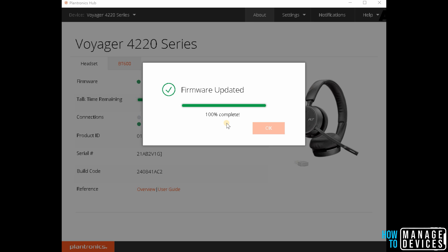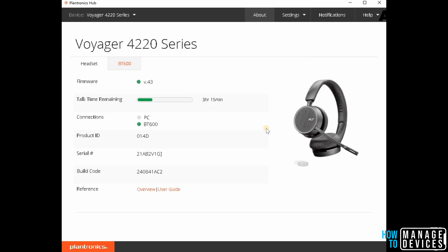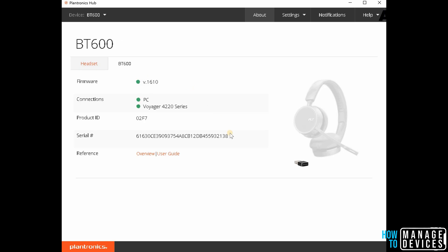It says 100 percent completed. You just need to install the Hub application, and you can do it from mobile as well. If you have an iOS or Android mobile, you can install the Plantronics application from the Play Store and update the firmware of the device. I have updated to the latest version, which is 1610.